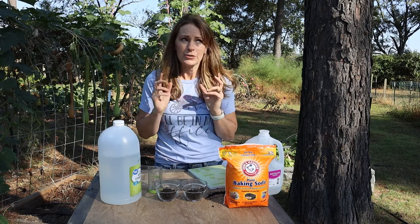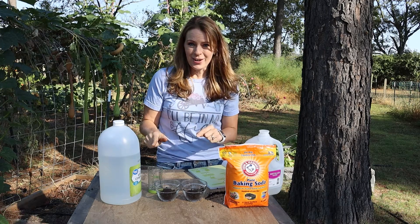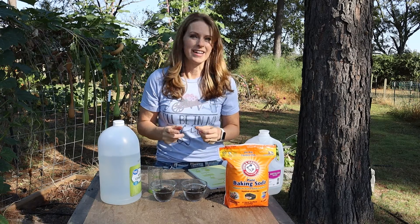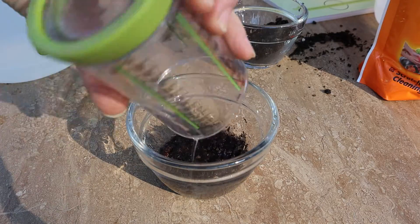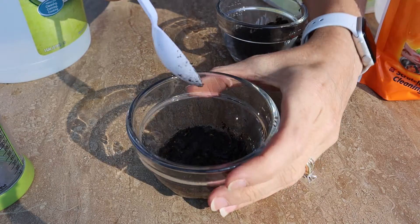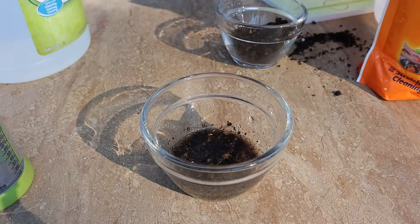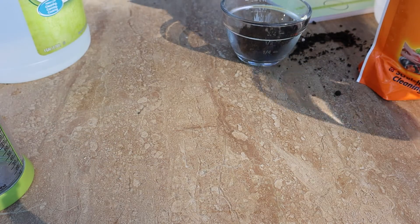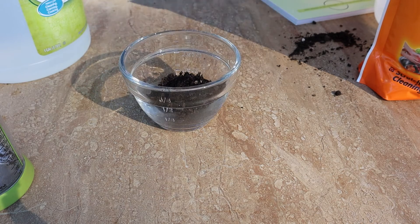Now I never actually took chemistry in high school, but something about the vinegar in relation to the pH of the soil is supposed to make it fizz if it is alkaline — if the pH is over 7. So let's check it out and see. I don't even think I have to stir this. I see no fizz whatsoever. So apparently my soil is not alkaline, which doesn't surprise me in the least. I've only had one alkaline soil test and that was in a random raised bed.